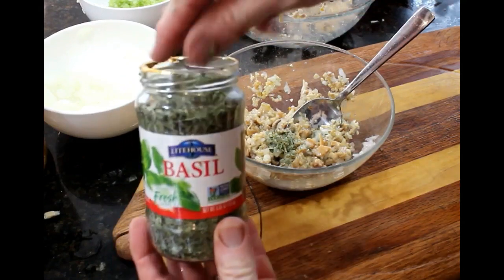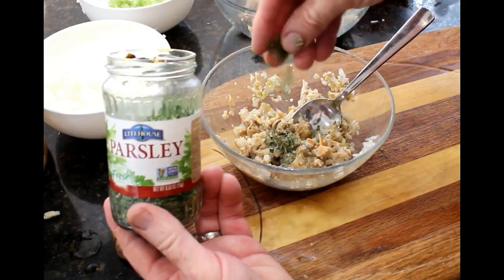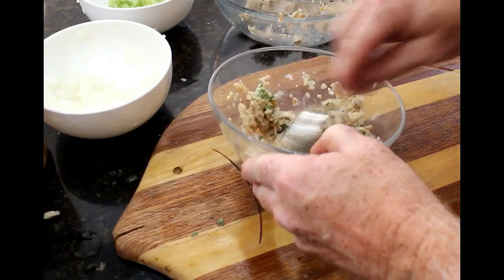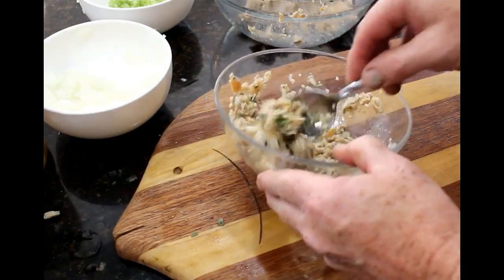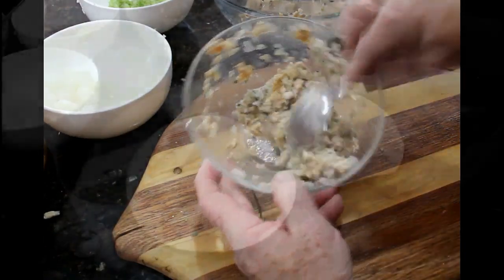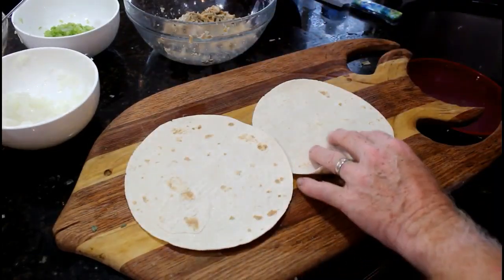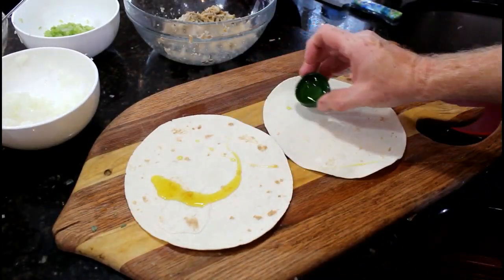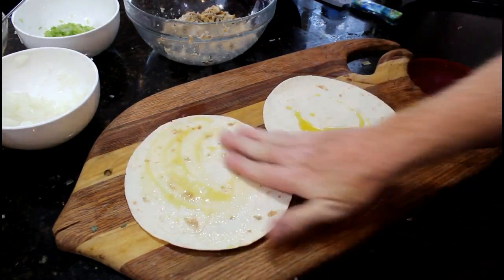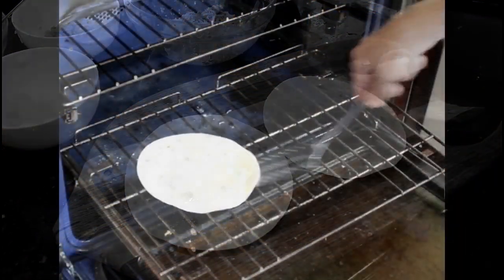Then I season it with basil and parsley. You could add some additional seasoning — you could certainly add salt or black pepper. Sometimes I add chopped celery into the mix. This is almost ready to go into the oven. You can use flatbread or the soft round shells for soft tacos. I coat them with a little bit of olive oil and throw them into the oven at 350 or 375 just to toast them and get them a little bit crispy.